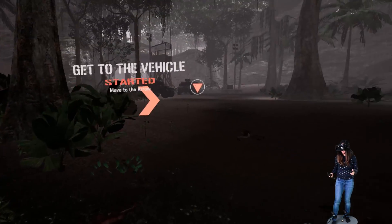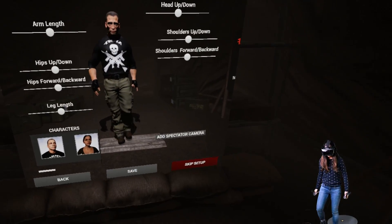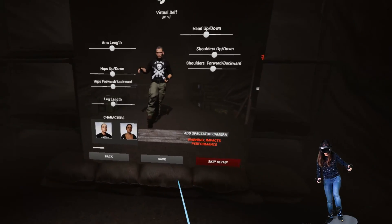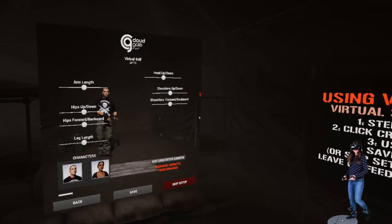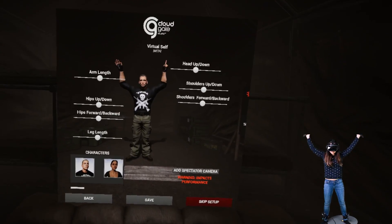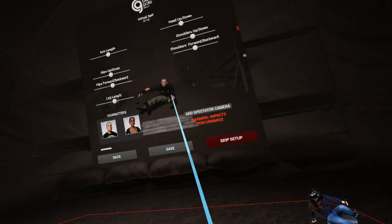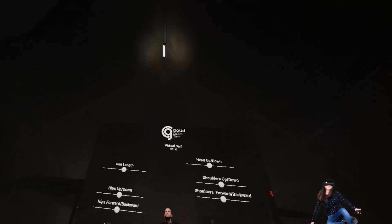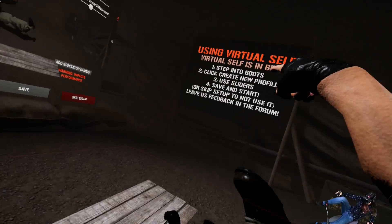Here are some quick notes. If you have the Valve Index base stations, the original HTC Vive controllers do not work with them — only HTC Vive Pro controllers will work. I made it work using the original HTC Vive base stations. If you run the same setup, you can do it too. If you have the HTC Vive Pro controllers and the new Index base stations, you could probably follow this guide as well, but I have no way of testing that. And if you want to go back to using them as controllers, just follow Steps 1 to 4 again and upload the original configuration file you backed up in Step 2.